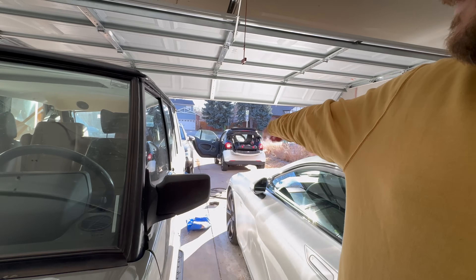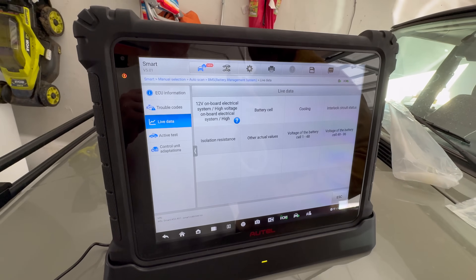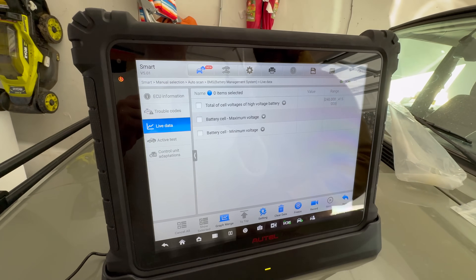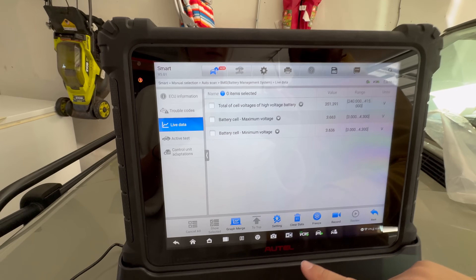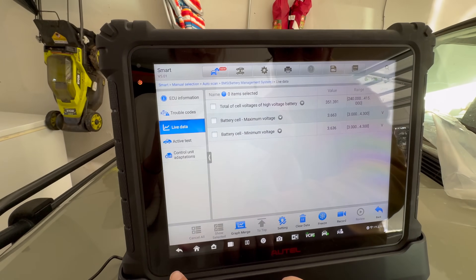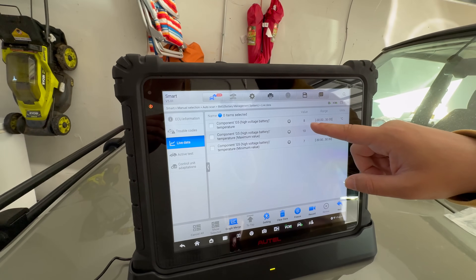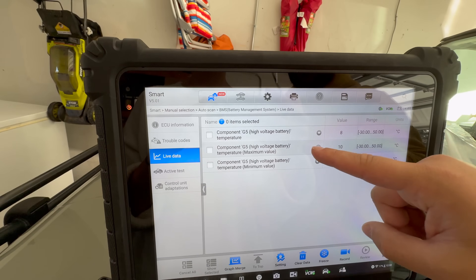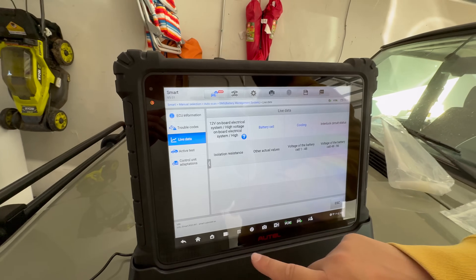So now we can get some live data. Battery cell — that's how Mercedes calls it. It's at 351 volts. This is so cool. Let's go to cooling — component G5 is at 8 degrees Celsius. So the battery pack is at 8 degrees Celsius, roughly 8 to 10 — so that's the minimum and maximum temperature. Let's see ECU information, check that one first. This is all the software version and everything. We get our trouble codes — are there any trouble codes for the battery? That would be good to know.